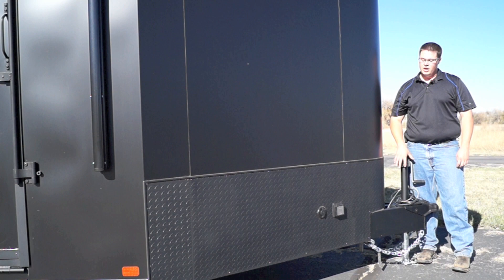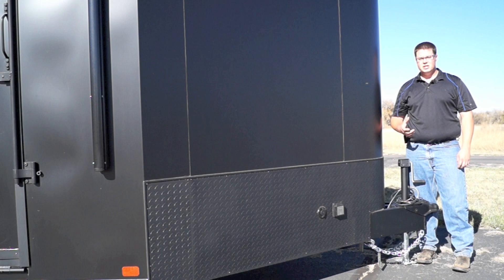What we have here is an all aluminum tubular frame. You've got a 2 inch by 8 inch tube perimeter frame that goes all the way around the entire trailer, with 16 inch on center cross members tubular in the floor, roof, and walls. That just gives structural integrity to the entire trailer.